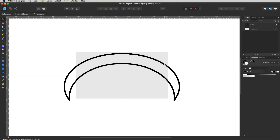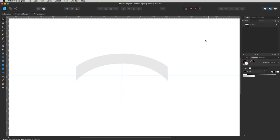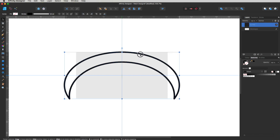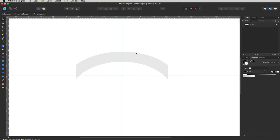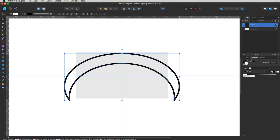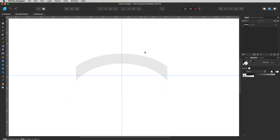Now select that curved object and the rectangle behind it, then hit the Intersect button in the Pathfinder. All we're left with is that clean curve. The reason I brought the arc in slightly is so that when we intersect, it doesn't chop off the top of our curve — bringing it in ever so slightly and then hitting Intersect keeps the full curve intact.